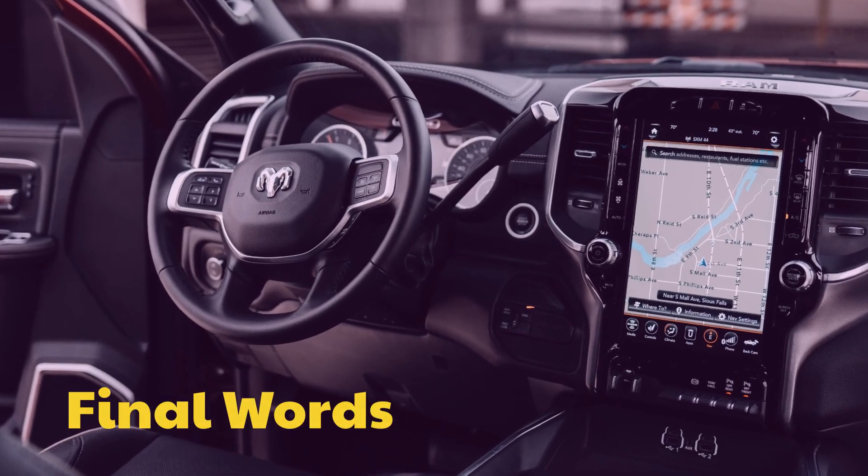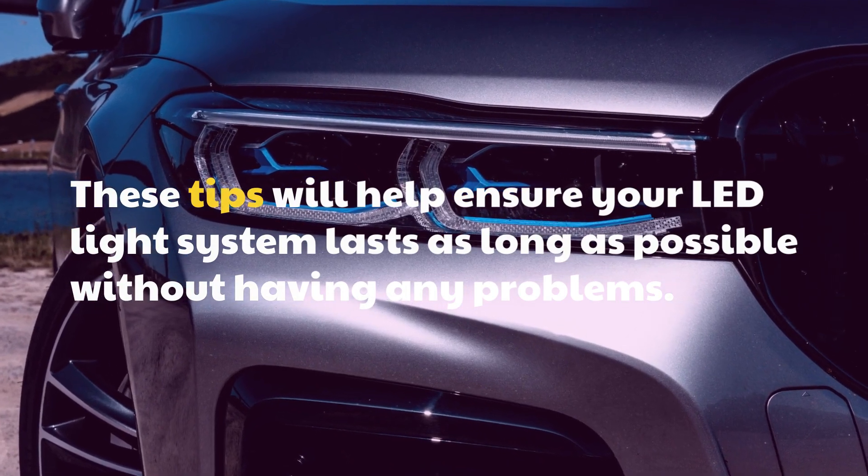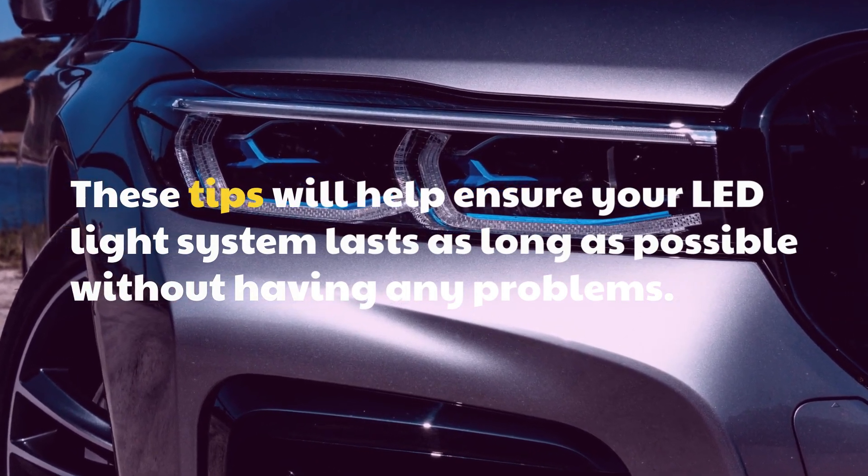Final words: These tips will help ensure your LED light system lasts as long as possible without having any problems.